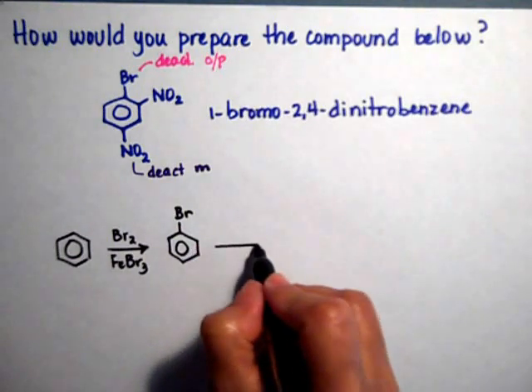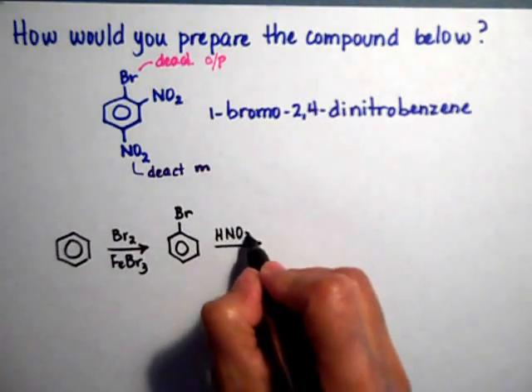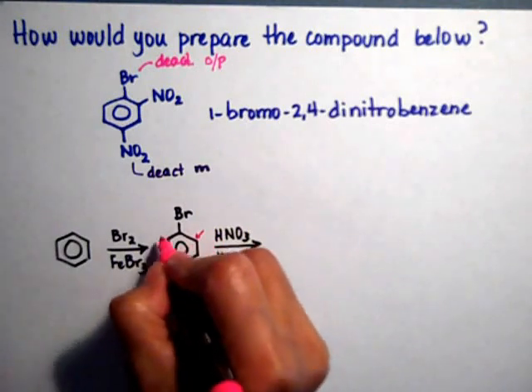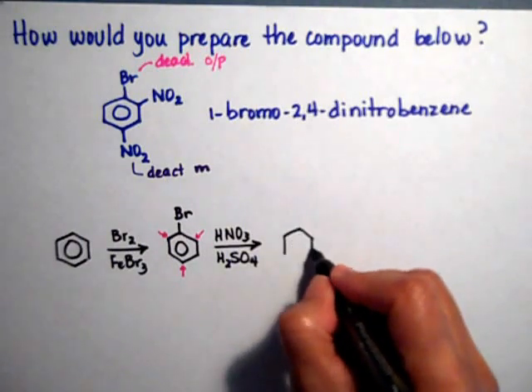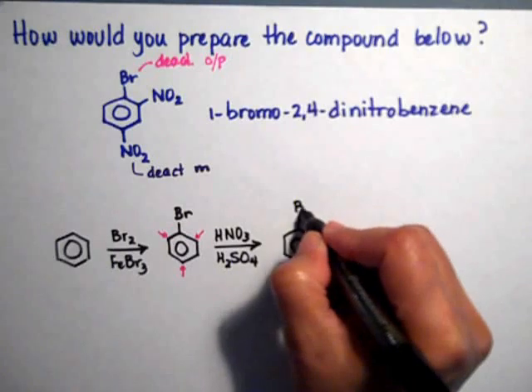Let's put the first nitro on. Remember, we need nitric acid along with sulfuric acid — you need them both to make your electrophile. The bromide is pointing to the ortho and the para positions, so let's say it goes on the ortho. It could go on the para and we're going to get the exact same result.